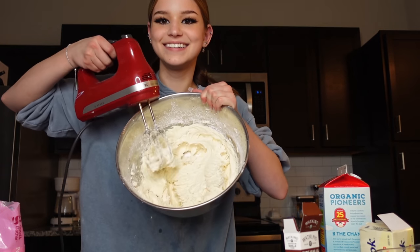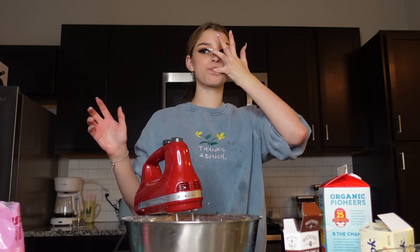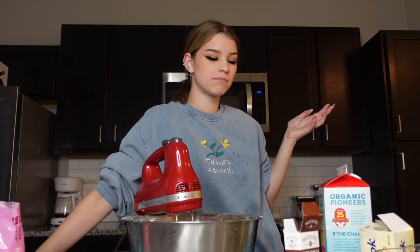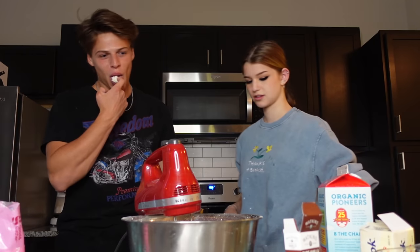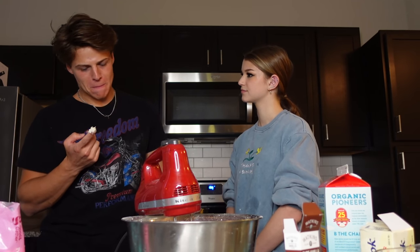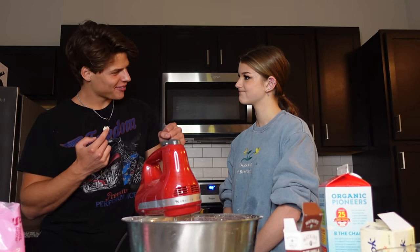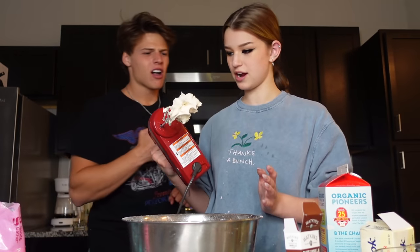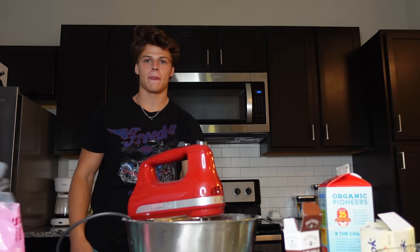Guys, wanna see it? Let's try it. Oh, that's sweet — it's really sweet but it's not bad. Wanna come try it? I'm impressed — not bad, right? Super sweet. We're gonna cool the cakes now.